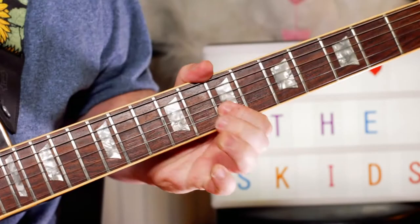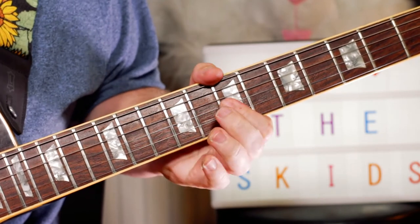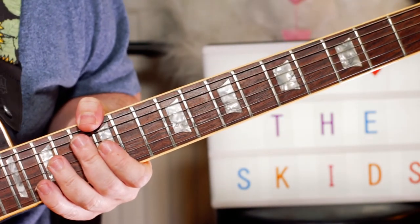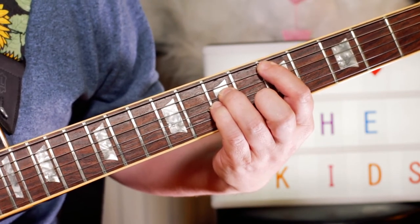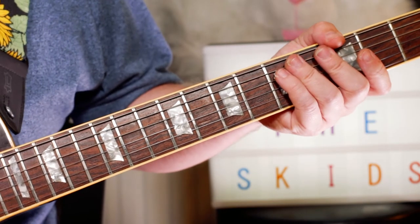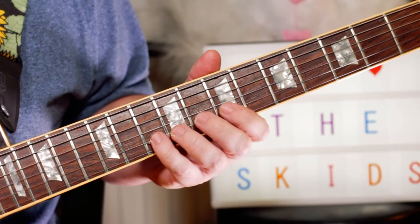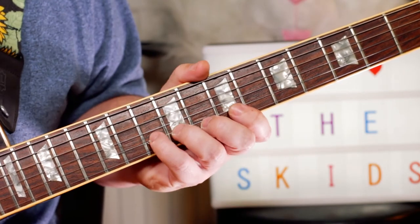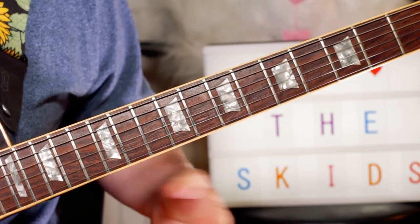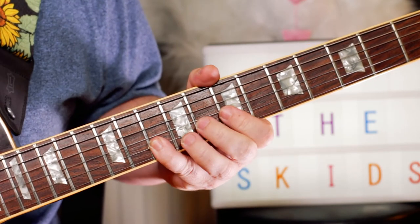Next we'll look at the guitar solo. The solo is played over three chords — just a D, G, A, D — and that repeats twice. The solo itself starts on an A, bending to a B on the B string on the tenth fret, bend back down to an A, release down to an A, and play seven — F sharp on the B string. Play that twice, then finish on a D note, play that three times, then A, G.